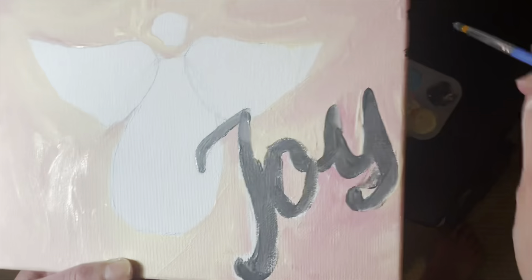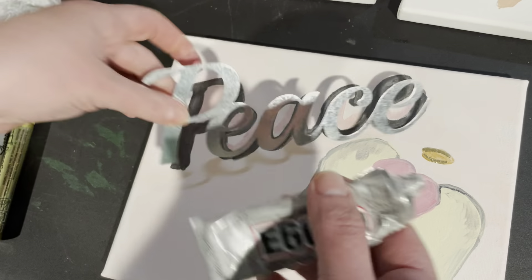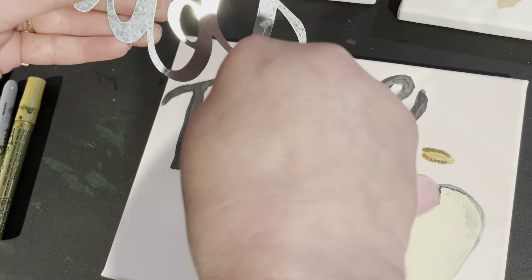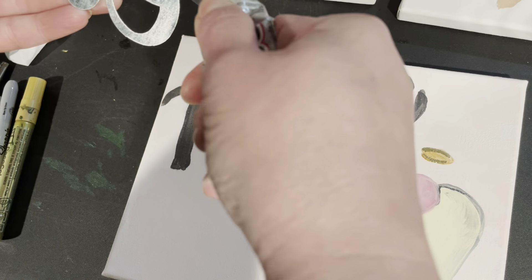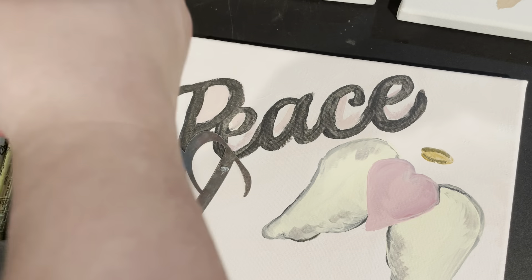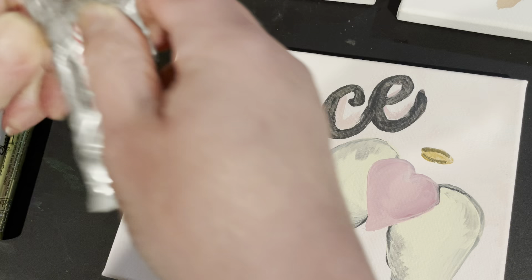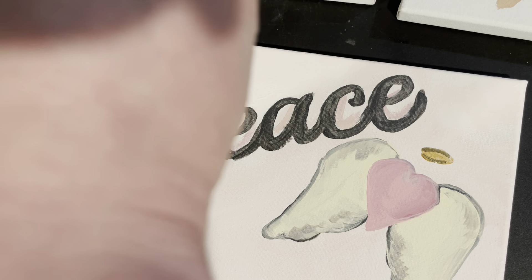Here I'm just trying to decide if I want an angel head and body or if I wanted a heart in the middle. But as you'll see through the video, I do have two different types of angel wings. I used Walmart paint — it was like 50 cents a bottle and I've had most of it for over a year, so it's still good.